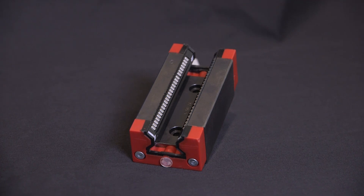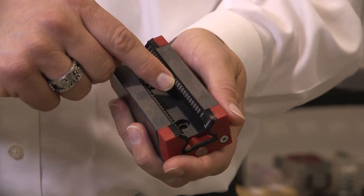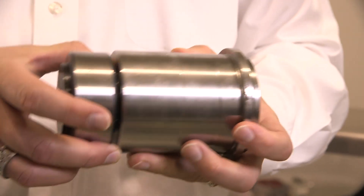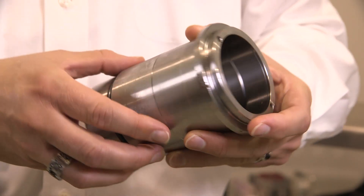Both technologies of course have their advantages. Profile guides are smaller compared to equivalent cam followers and are available in several precision classes. Cam followers on the other hand are capable of higher speeds and are much more resilient in industrial environments.